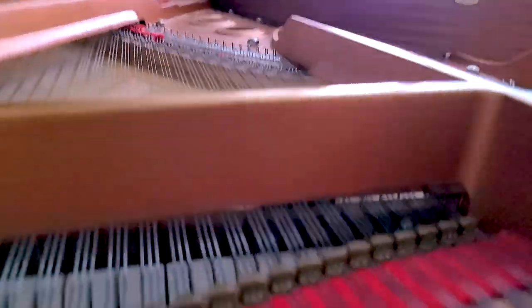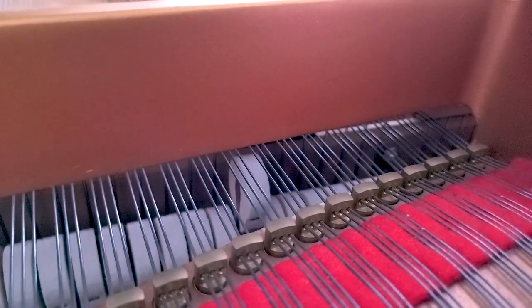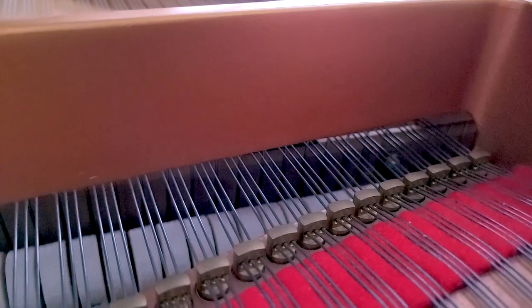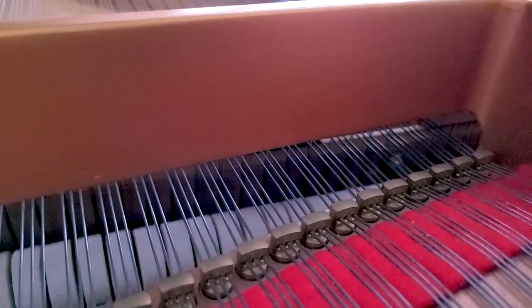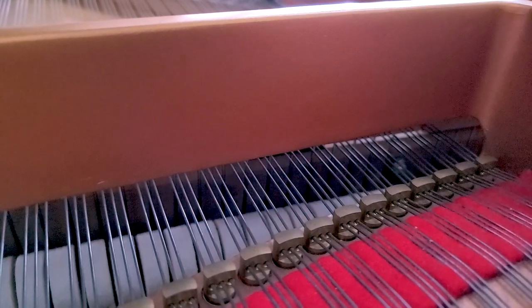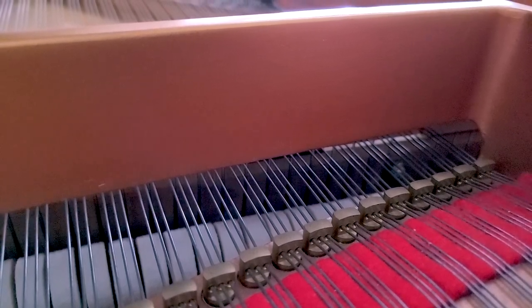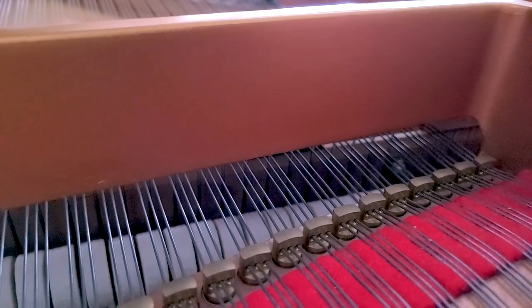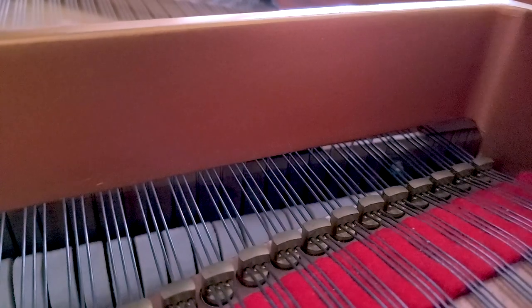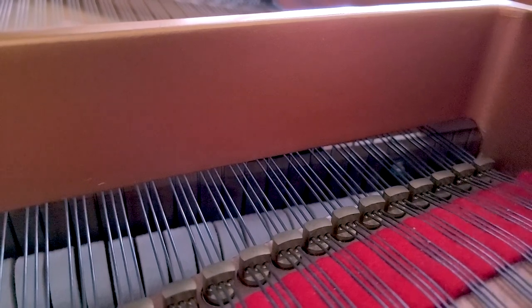So all three of those things were coming together to cause the double strike. The repetition spring was not tight enough, so the hammer wasn't properly controlled. The back check was too low — the hammer was checking too low — so the spring had to do way more work than needed, throwing the hammer back up towards the string on reset. And then the let-off was just too high for comfortable control. All three things came together to cause what some people call the bobbling hammer — really it's just a double strike on the string, a lack of control in the keyboard. It also makes the note have more sound, as funny as that sounds. Proper regulation is voicing — if you don't believe me, get out there and regulate some pianos; you'll see that they actually sound better.